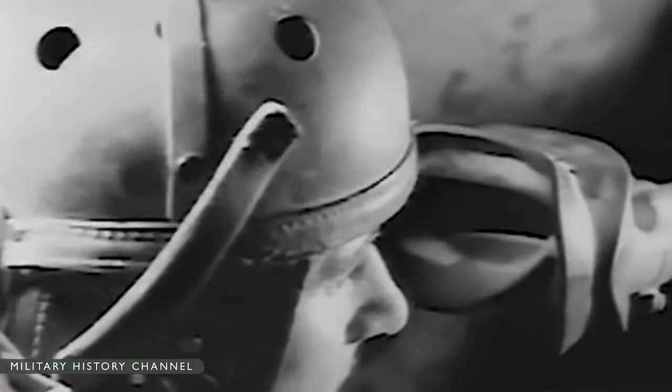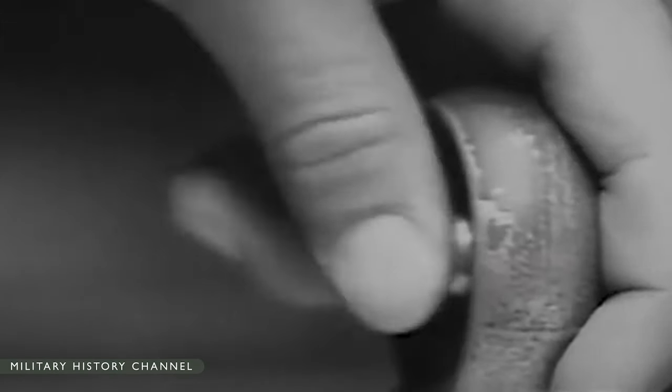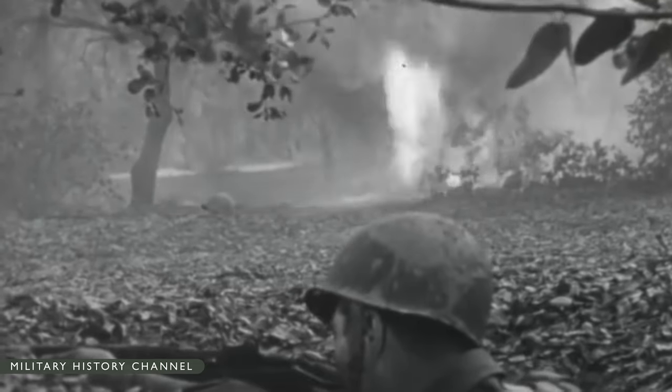U.S. doctrine held that the most critical anti-tank work — stopping massed enemy tank attacks — was to be done primarily by towed and self-propelled anti-tank guns operated by tank destroyer battalions, with friendly tanks used in support if possible.